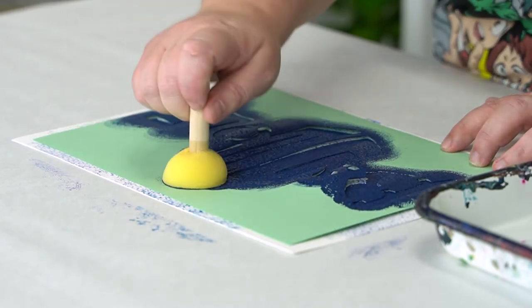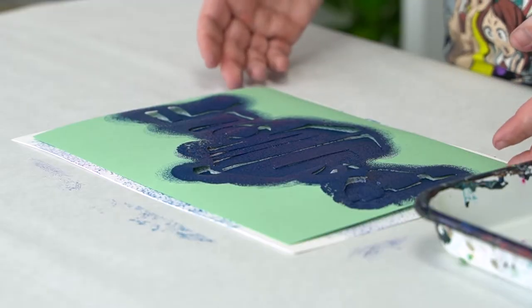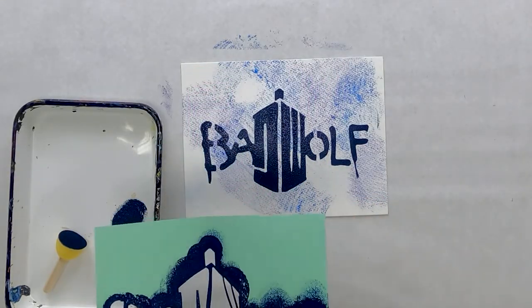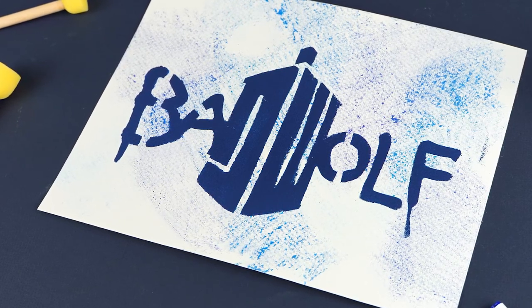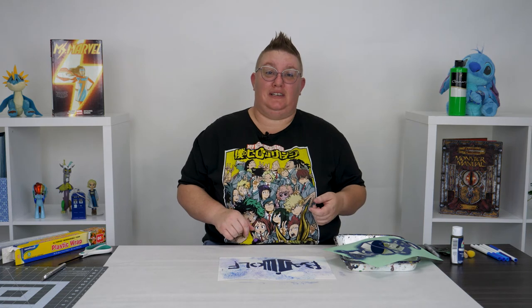I'm all dabbed on. Are you guys ready for the big reveal? I know I am. Go ahead and let's lift. How cool is that?! I'm so excited — that turned out amazing. I can't wait to see what you guys create! Pop down below and tell me what your favorite fandom is — I'd love to hear from you. Who's your favorite superhero? I love Captain America, but I want to hear about yours. Post some pictures of your amazing artwork, and I'd love to hear all about your fandoms. Until next time, happy Geek Day! Bye!